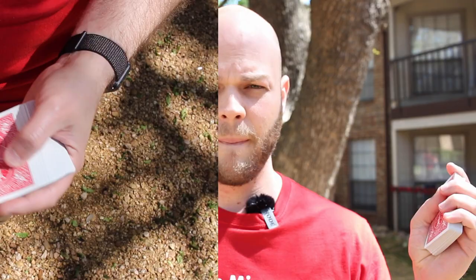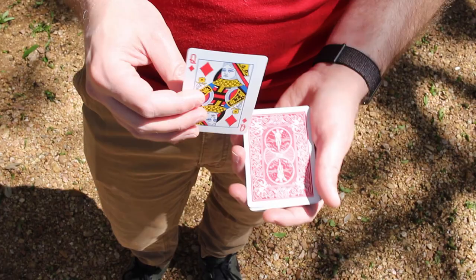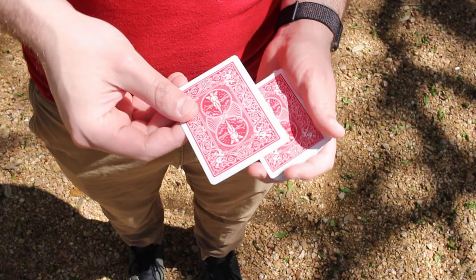There are a number of top changes you can look into and learn about. There's one-handed top change, there's regular top changes, there's Hoffenser top changes. The Hoffenser top change is my favorite go-to for small audiences where I can't get the normal misdirection you'd need for a regular top change. What makes this one different is that you don't need wide sweeping movements to cover it — you just need a little brush of the thumb and the card changes.